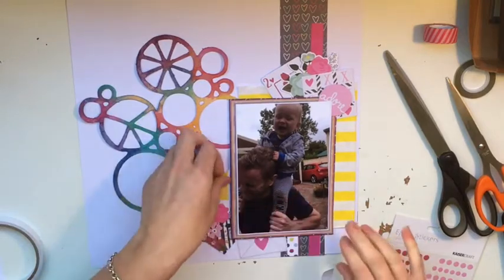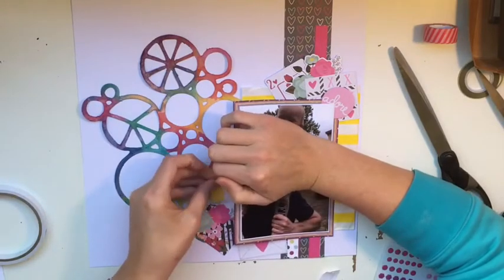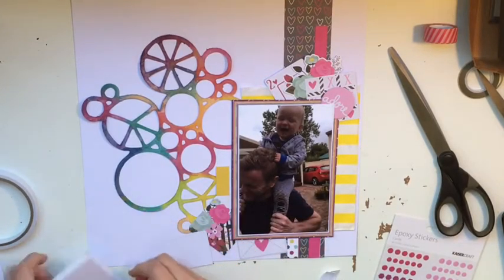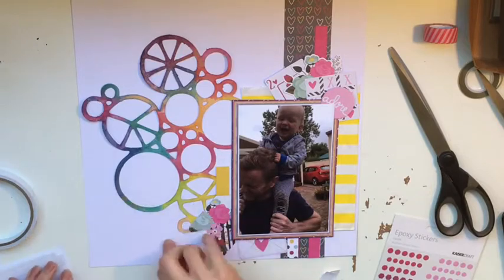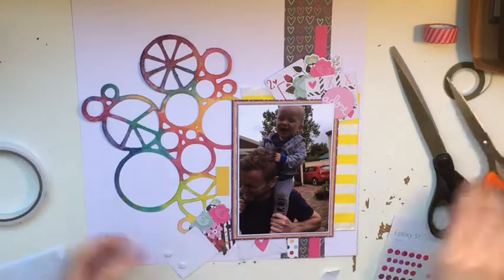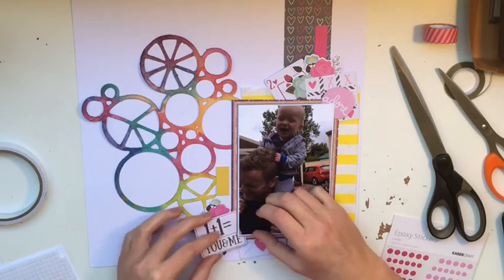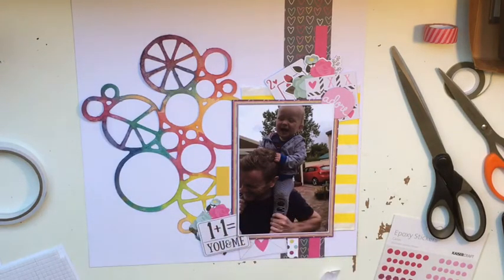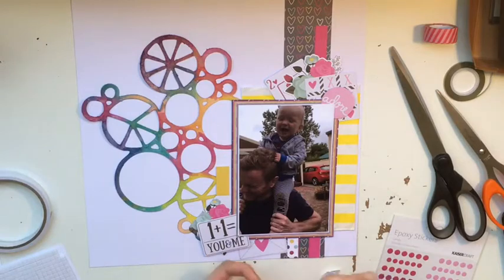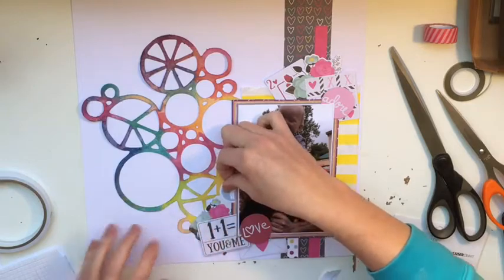I didn't do it on camera, but I've gone ahead and stuck down the circles, the strips of paper, the photo, and everything on screen — except for the embellishment clusters, which is what I'm working on now. Some things I pop up using pop dots, other things I keep flat. I didn't pop up the photo as it was on so many layers of card that it almost had a popped-up dimension to it anyway.